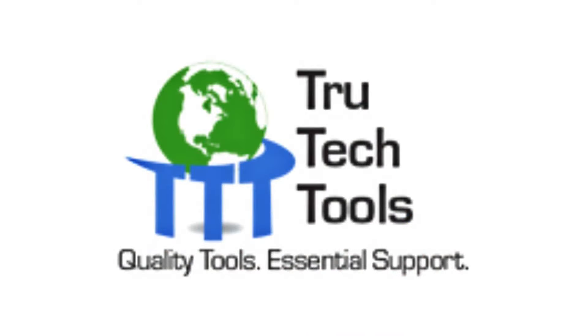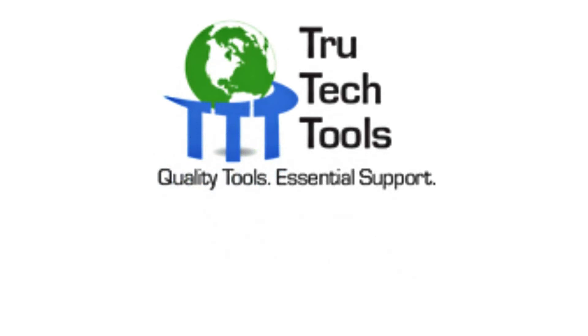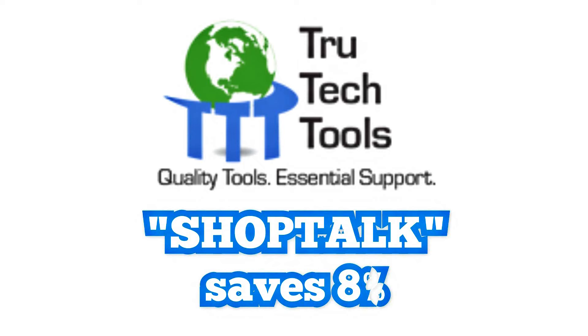Let me know what you think, guys and gals out there. My name is Zach Scioto, and I'll see you on the next one. God bless all of you. True Tech Tools has a wide variety of great test equipment — use the Shop Talk discount code to support this show and save 8% off at True Tech Tools.